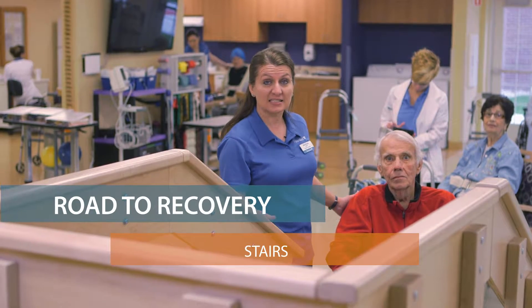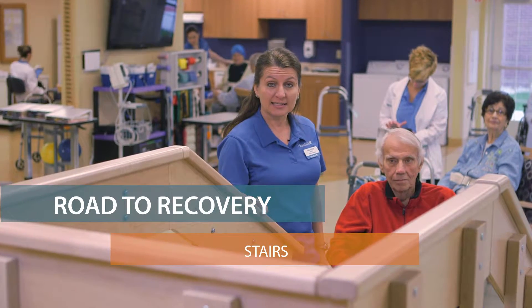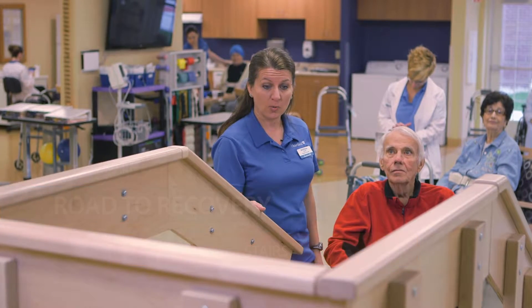I'm working with Roger here. We're going to practice the stairs because he needs to be able to do the stairs to get into his home. Roger's injured his hip, so we're going to teach him a technique to kind of protect that hip for a while.